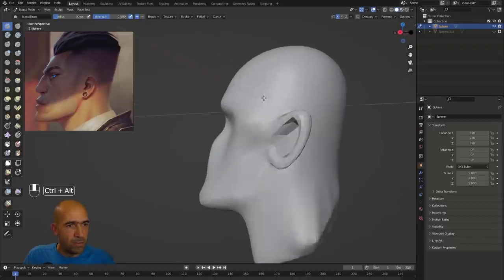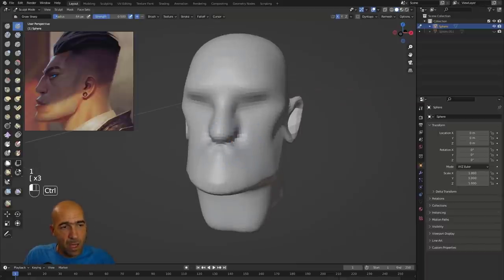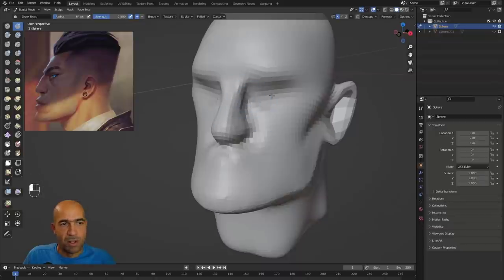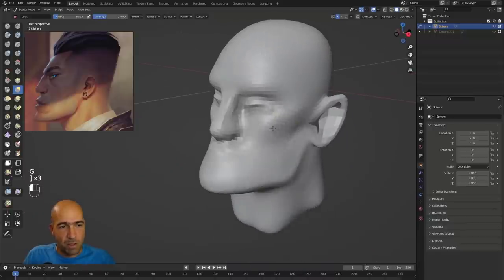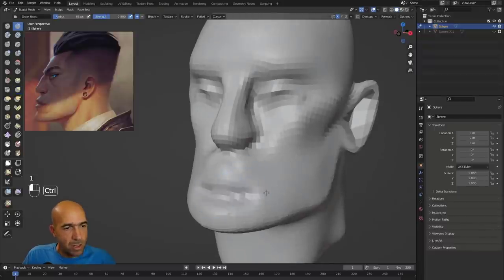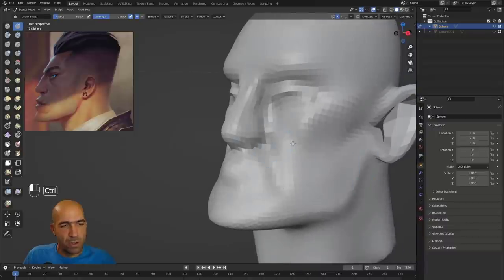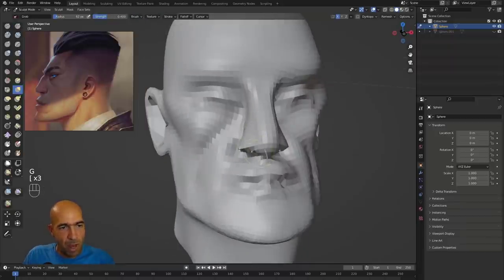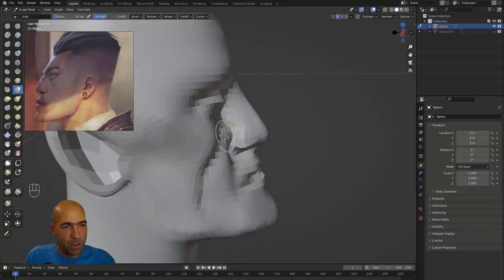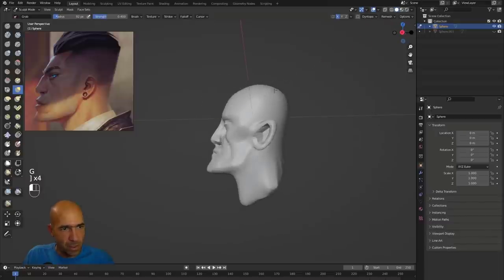My favorite brushes in Blender: first the grab brush — I use only grab in the beginning. Then the draw brush, the draw sharp brush (like Standard brush in ZBrush), the scrape brush (like HPolish), and the pinch brush. But grab is my absolute favorite. I think I could do a whole character with only grab and draw brush — maybe I'll try that as a challenge.